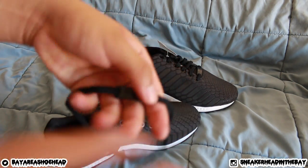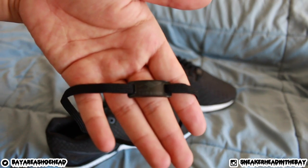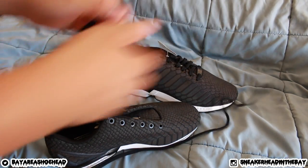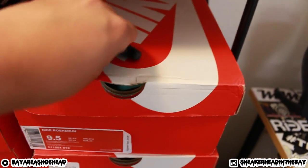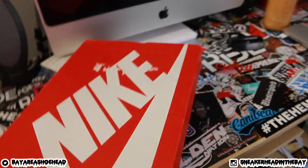I think this factory lace job makes it look cheap. Get rid of it — not for my dad. He's not wearing his shoes like that. I might do a little lace swap. Let me see what I got. I'm trying to hook him up, make his kicks look a little different, a little more flashy.